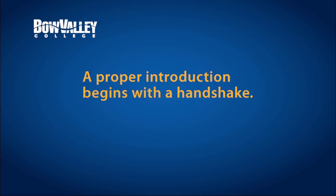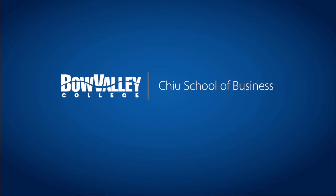Let it rain. A proper introduction begins with a handshake. Pound it! Introducing the Bow Valley College Chu School of Business. Learn more at bowvalleycollege.ca/handshake.